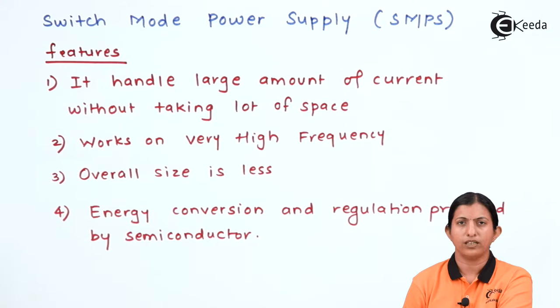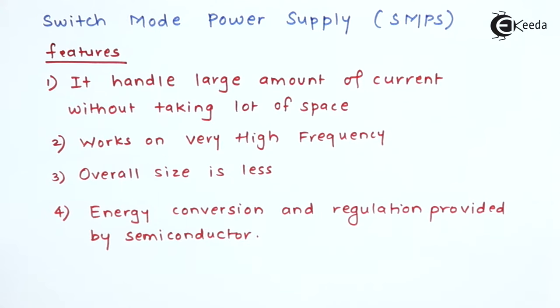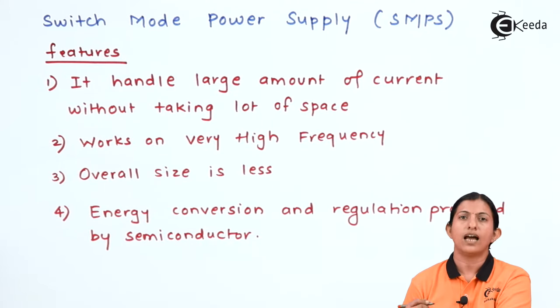The linear regulated power supply usually operates at very low frequency, that is 50 Hz, but the switch mode power supply operates at very high frequency. The overall size is less compared to the linear power supply, and here the energy conversion and regulation is provided by a semiconductor which is continuously switched on and off at very high frequency. These are the features of SMPS, which can handle a large amount of current at very high frequency.